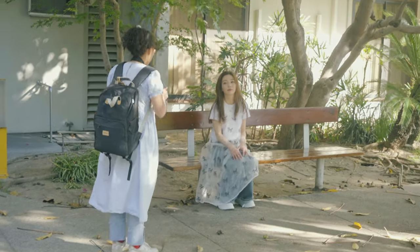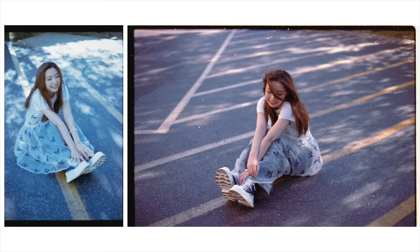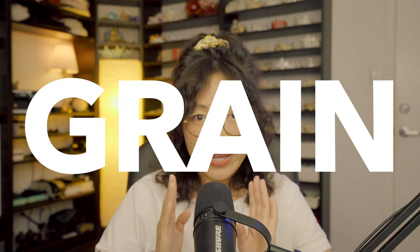In general, with expired film you can expect: one, decreased light sensitivity, which you can compensate by overexposing; two, color shift — normally more towards blue or magenta — which you can adjust when scanning and editing; and three, you will also lose some contrast, and your photo will turn out a little bit more flat.